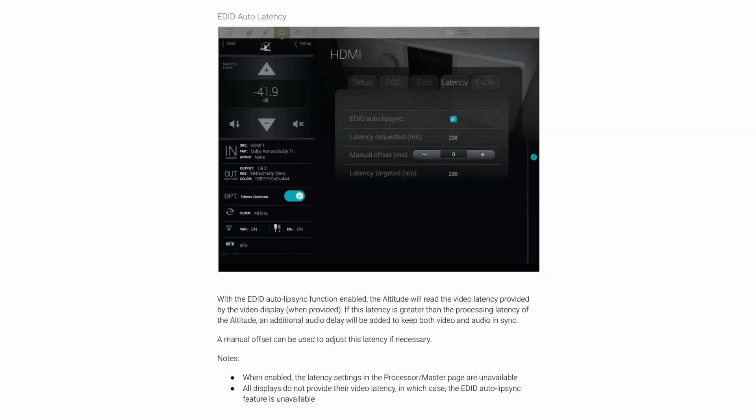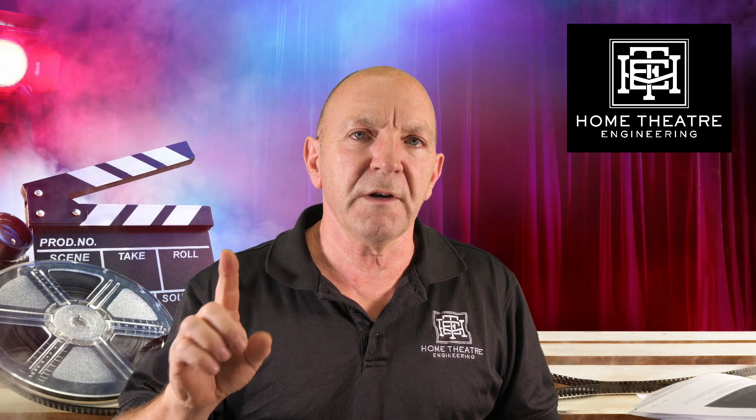Another good feature is EDID auto latency. With the EDID auto lip sync function enabled, the Altitude will read the video latency provided by the video display, when provided. If this latency is greater than the processing latency of the Altitude, an additional audio delay will be added to keep video and audio in sync. This is a great feature.